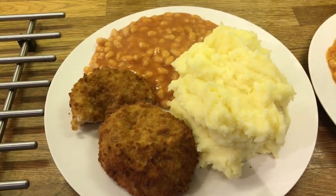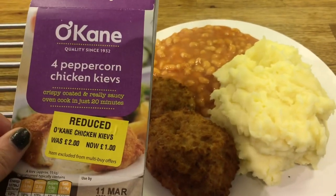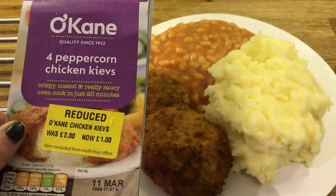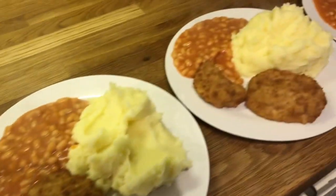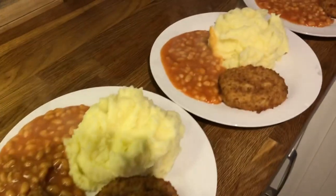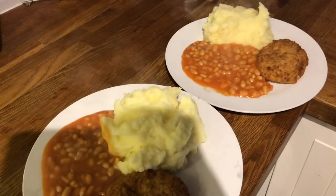Wednesday's dinner, nice and easy — we are having these chicken kievs, the peppercorn ones that I got from Morrison's. That is Danny's, mine, Cameron's, Liam's and Ollie's.